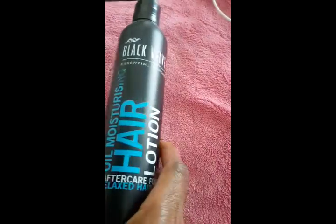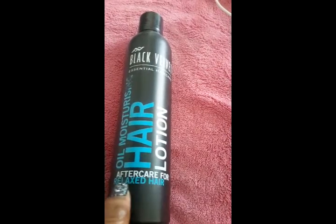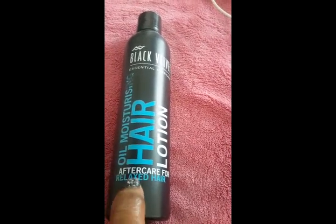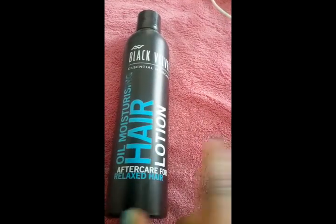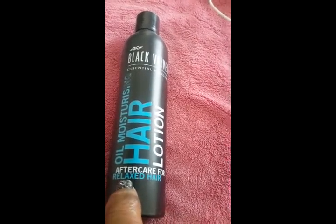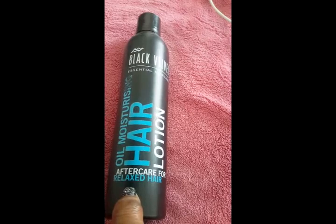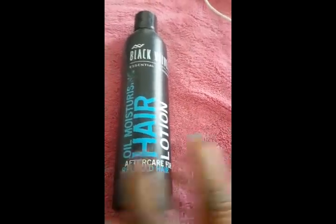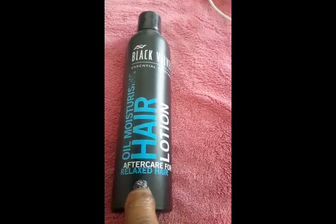I never heard of this product before, but I have started buying products for aftercare for relaxed hair, because I always feel that there have been a lot more products out there that focus on relaxed hair as opposed to natural hair and color-treated hair like mine. The relaxed hair products are not much different from color-treated hair because the chemical process can dry your hair.